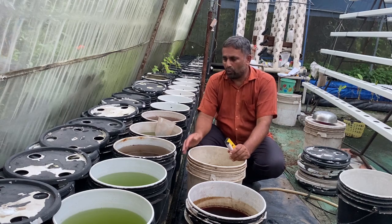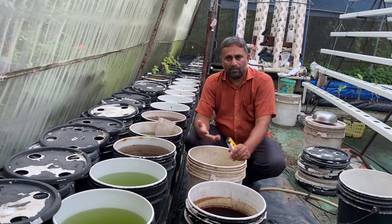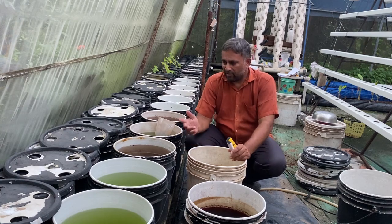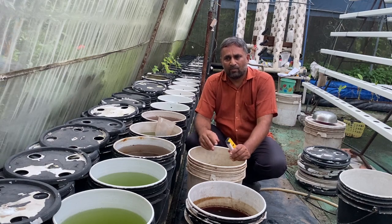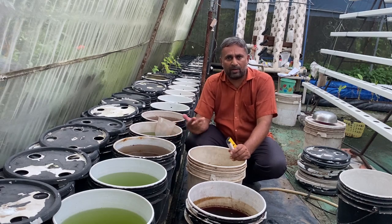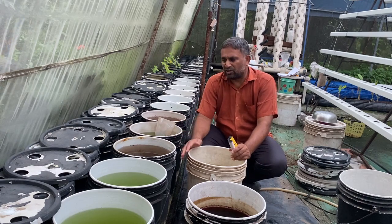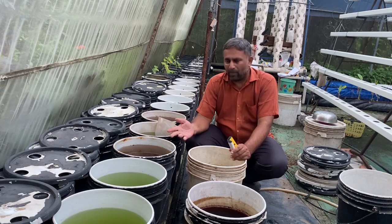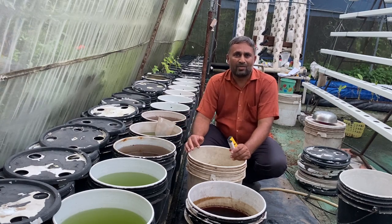Friends, how do you like my way of growing and making nutrition for the DWC bucket? Write back in the comment box. If you like the way I am doing this, please subscribe to my channel and keep your bell notification on so you stay updated with everything I add to our hydroponic system. If your friends are also interested in growing hydroponically, share this video so they can also start growing with this simple DWC method and grow many vegetables very effectively. Happy growing!